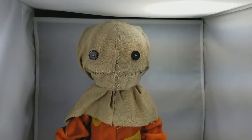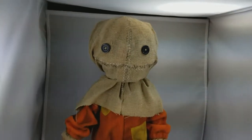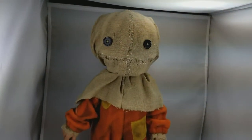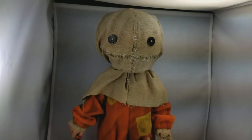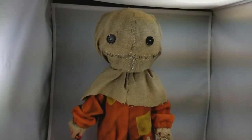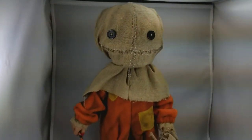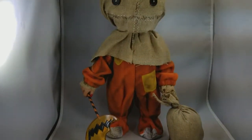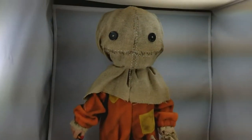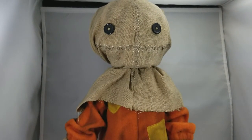Hey guys, how's it going? We have a treat — or a trick-or-treat for you. This is Sam from Mezco, a 15-inch version of him. I'm actually holding my camera because he is so tall — he's at the top of my photo tent. Normally I do smaller figures, but this guy was too cool not to pick up.